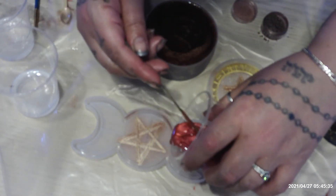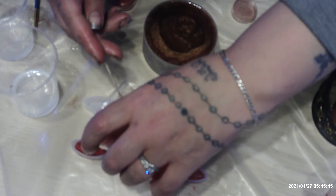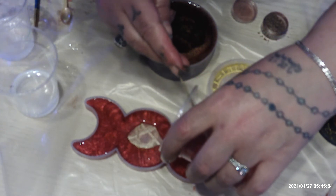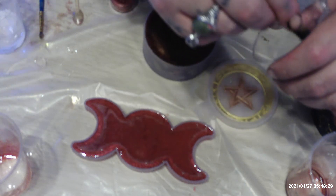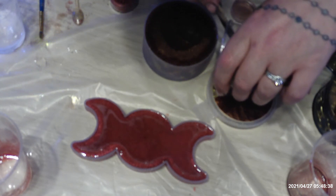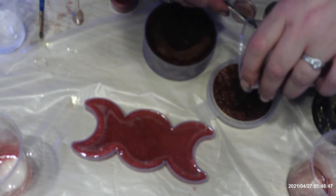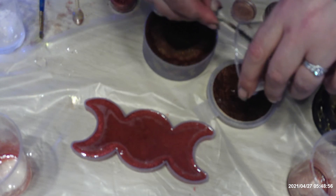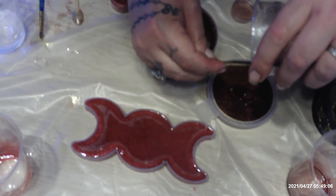Okay so we got one mold down, let's go for the next. I like to go around the edges first to make sure that it gets in all the cracks, and then I move inward. Okay and we are going to fill the last mold. I make sure that I fill these all the way to the edge when I do them, just to get nice clean edges and to prevent from any sanding.